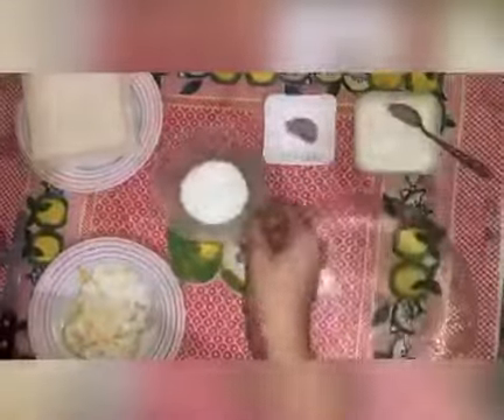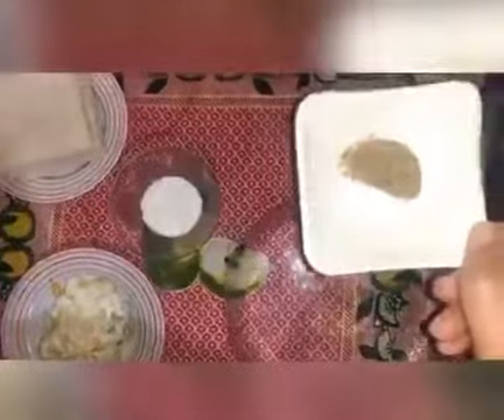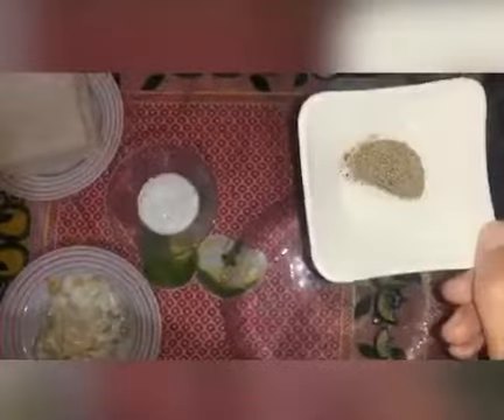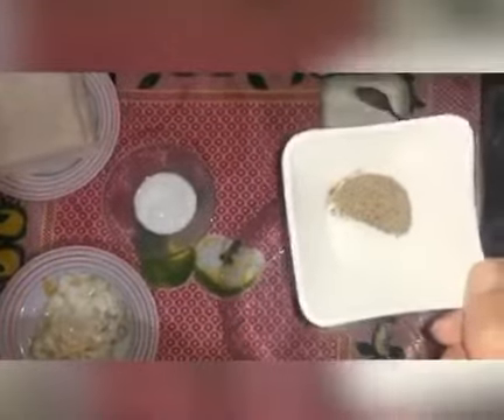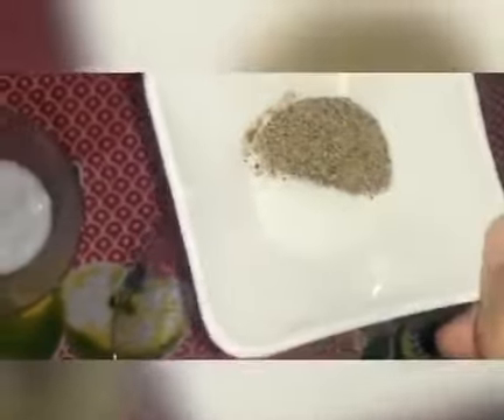Now I have two tablespoons of mayonnaise and two teaspoons of dahi. You can use plain yogurt or cream, either store-bought or homemade. Add a pinch of salt and half a teaspoon of black pepper. I will also add a pinch of milk for a good taste.